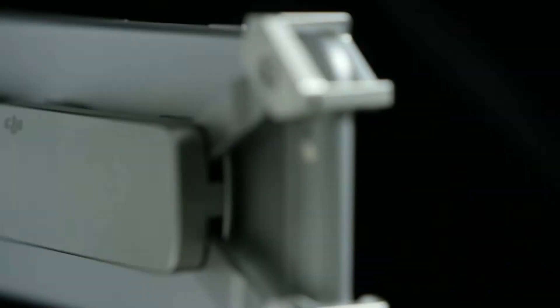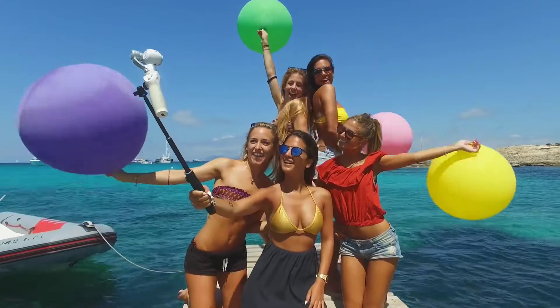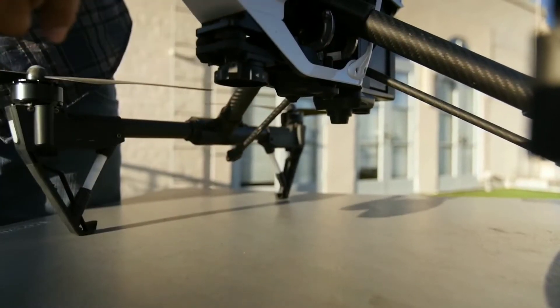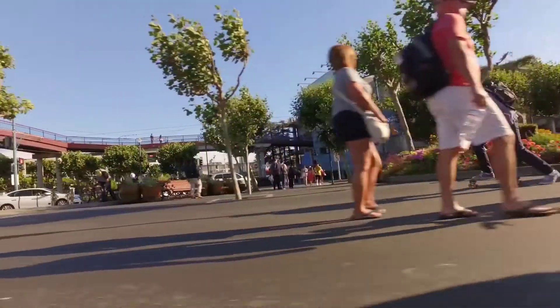DJI has also created an entire ecosystem of accessories meant to supplement and support this new camera. Each accessory expands the functions and uses of the Osmo exponentially. For Inspire users, the Osmo handle is fully compatible with your Inspire's X3 camera.